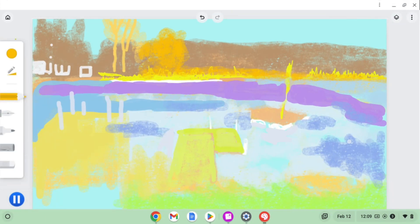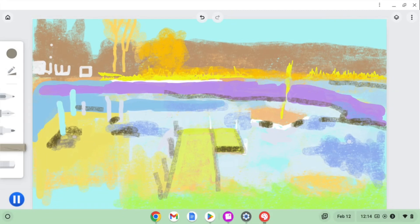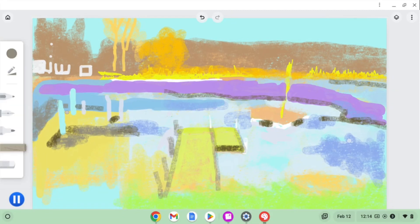I was learning about the different tools and found the program to be fairly intuitive. I was using a digital drawing tablet connected to my Chromebook and just messing around.